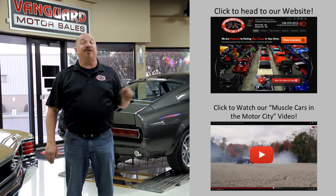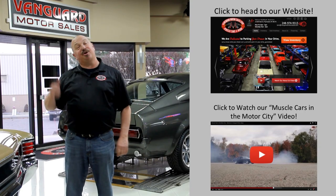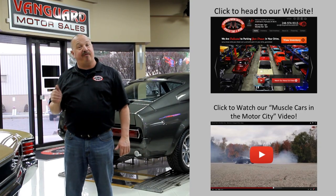Hit this button up top to visit the website. If you'd like to watch an About Us video, hit this button down at the bottom. Now let's go outside and check out what we've got for you today.